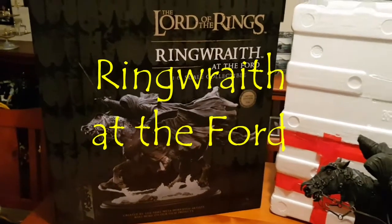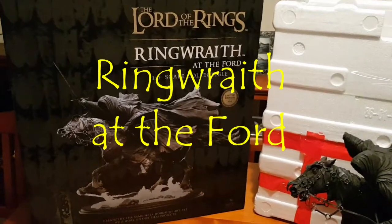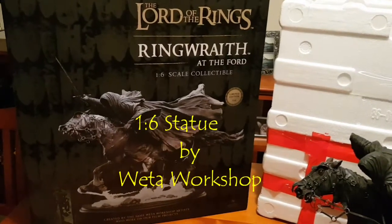G'day guys, War of Oz here with you. Just doing a very quick review of the brand new Ringwraith at the Ford 1.6 scale polystone statue from Weta.